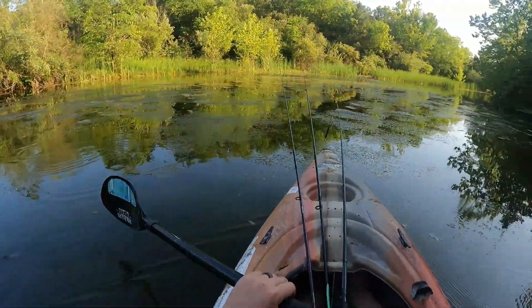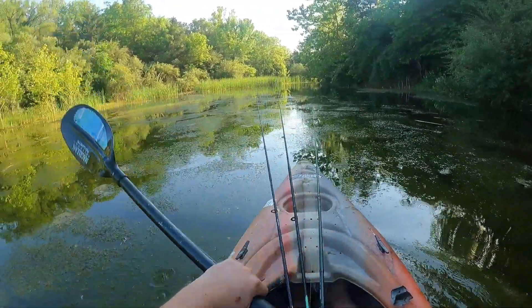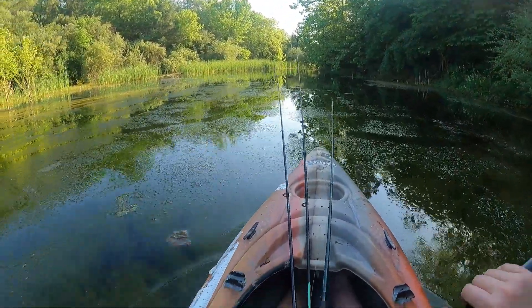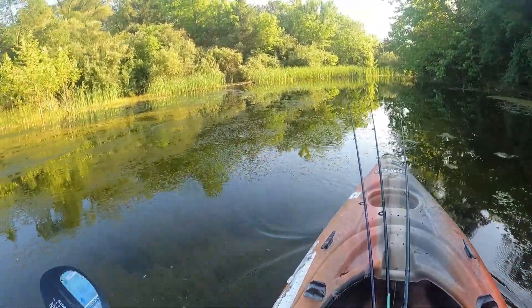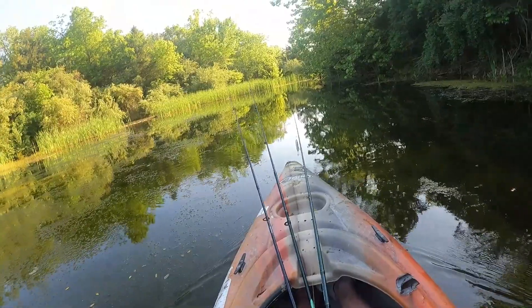All right, I think that's gonna do it for me guys. Beautiful afternoon and evening out here on the water. Quite a few fish in the boat today — nothing huge, but it's been a while since I've thrown a wacky rig or a fluke around, so it's nice to put a few hooks into fish using them. I hope you guys enjoyed it. Until next time, good luck, stay safe, and cheers.